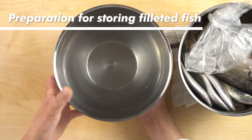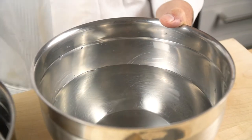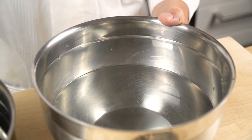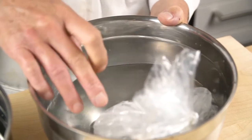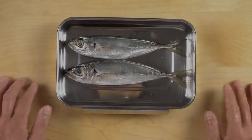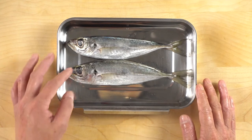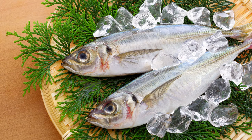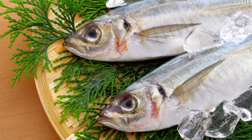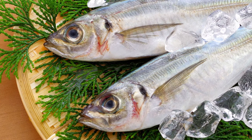Preparation for storing filleted fish. Here is another bowl with 2-3% salted water. This one is for keeping the filleted fish from going bad. Put a bag of ice in this one as well to keep it cool. This is aji, horse mackerel. Be sure to use the freshest fish you can find — freshness in this case is vital, especially for blue-backed fish. For this reason, unlike sea bass or sea bream, you cannot age blue-backed fish.